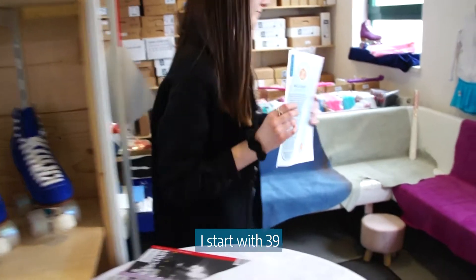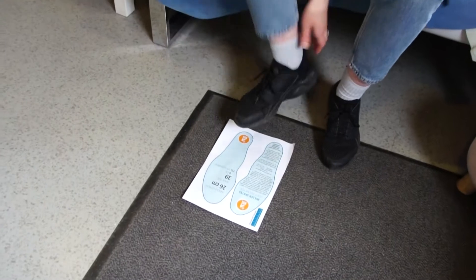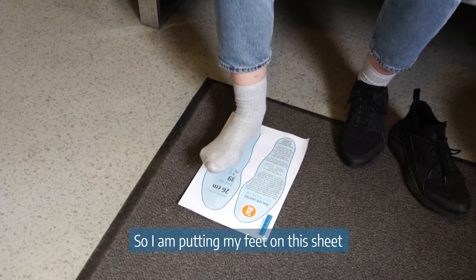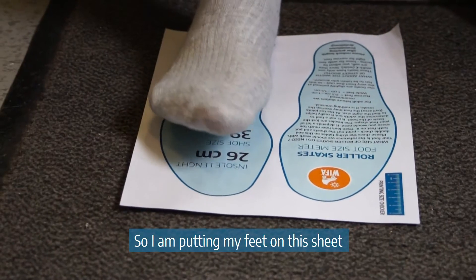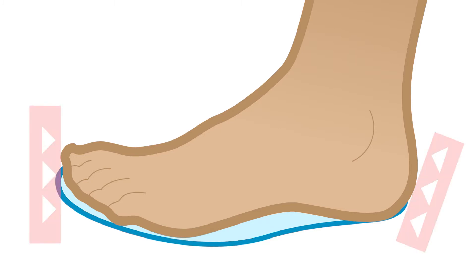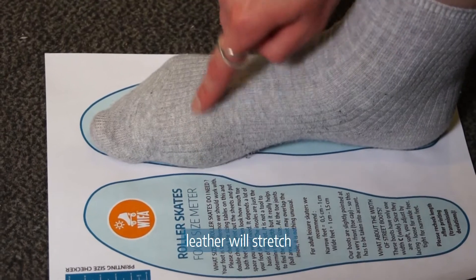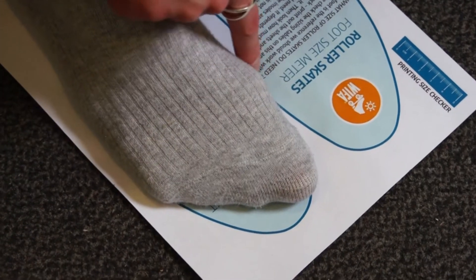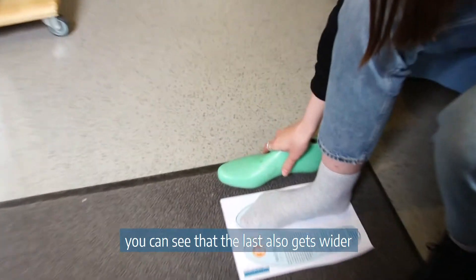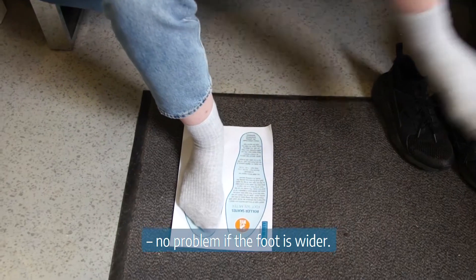I start with size 39, which is a UK size 6 and US size 7 and 3 quarters. I'm putting my foot on the sheet and making sure that my heel is well positioned at the heel base. If the foot overlaps on the sides, don't worry — leather will stretch at the ball area of the foot. The lacing starts there as well, and the last also gets wider at the ball area, so no problem if the foot is wider.